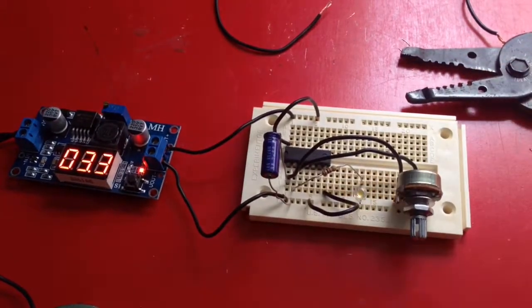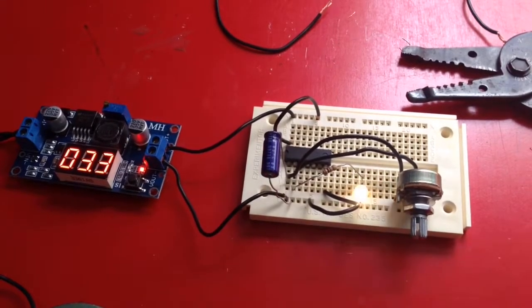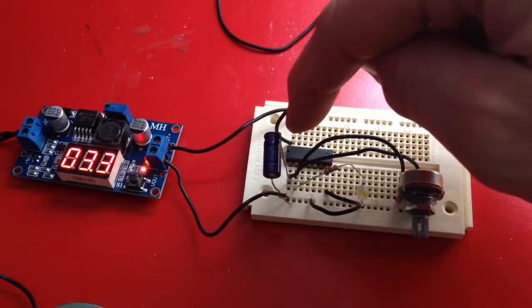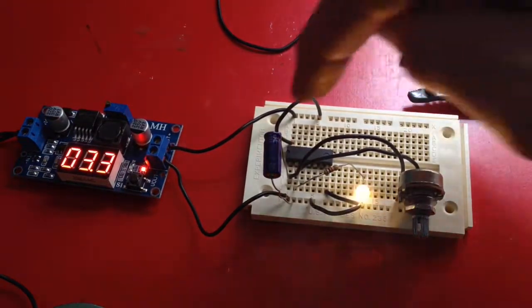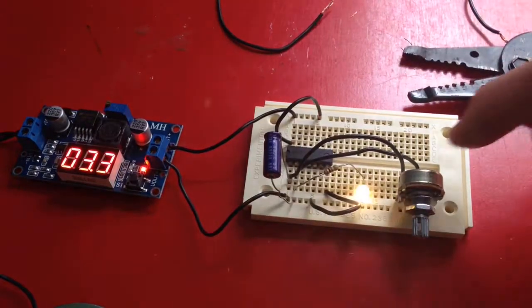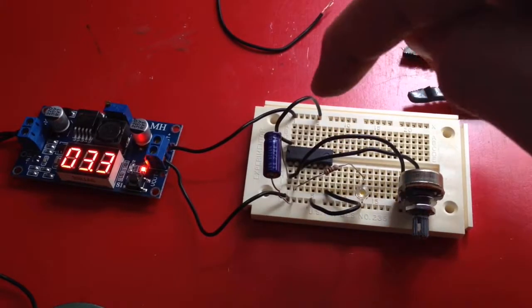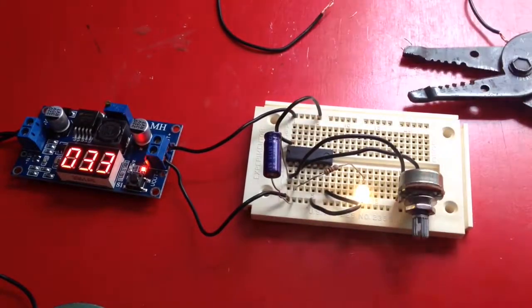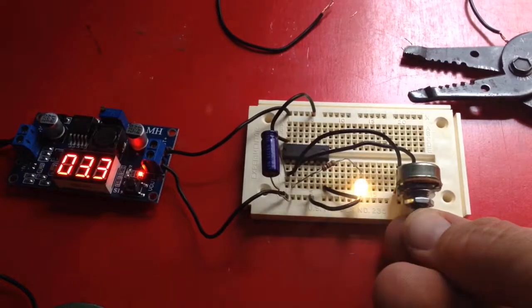I think I figured out how it works and what my mistake was. The capacitor goes from one side of the trigger to ground. The potentiometer is connected to both sides of the trigger. And then there's a 10K resistor connected to the second side of the trigger to the LED. And it speeds up when I turn the potentiometer, which is what we wanted.